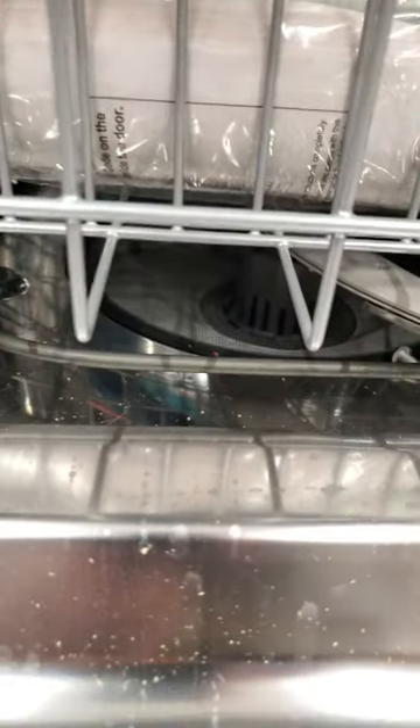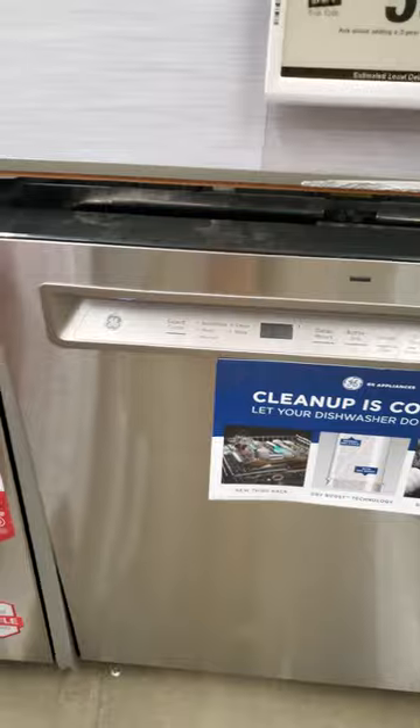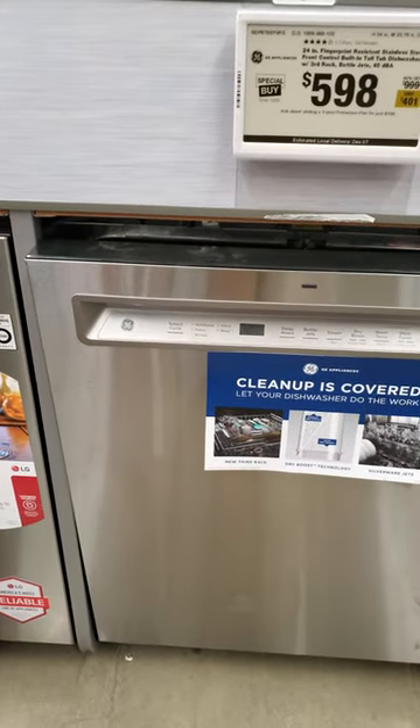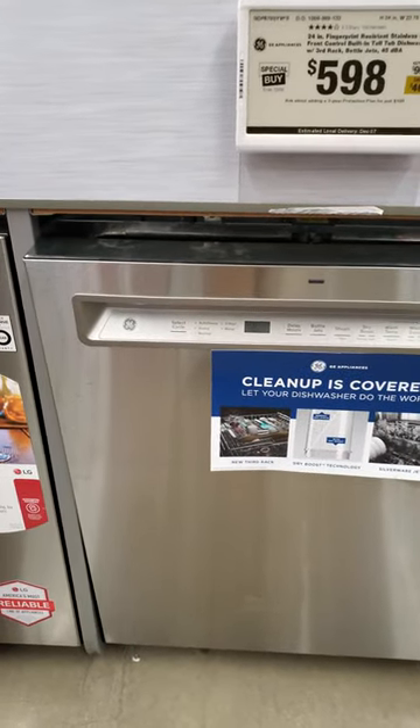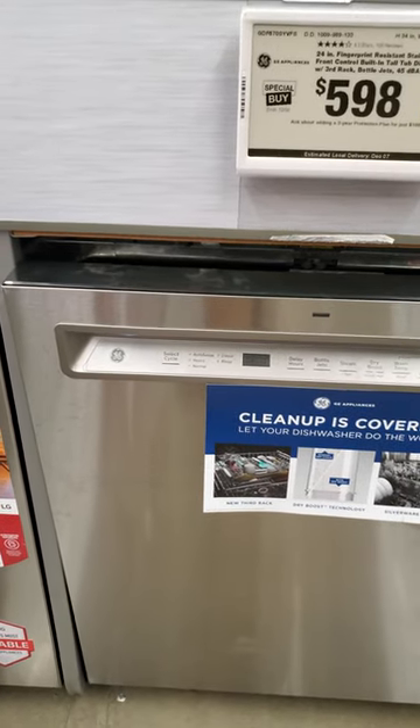The GE has the Piranha hard food disposer built in, so if something makes it past the screen it'll pulverize it rather than destroy your pump. A lot of them also have the dry boost feature. I really think GE is killing Bosch in a lot of ways — their Café model is better than the Bosch 800 series: it's quieter, has better features, and better longevity.